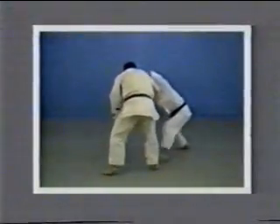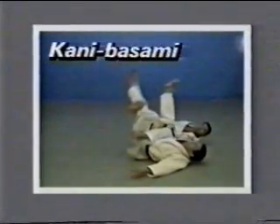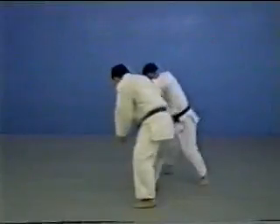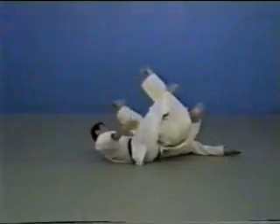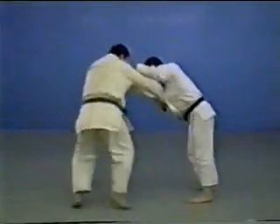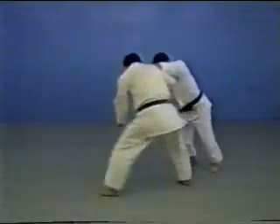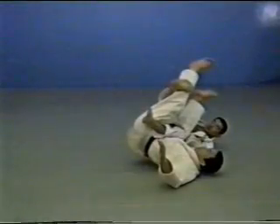Kani basami. Kani basami is a technique of throwing where you sandwich your opponent's body using both your feet. As soon as your feet are on a line with your opponent's, sandwich his abdomen and legs between your legs and throw in a sacrificing movement.